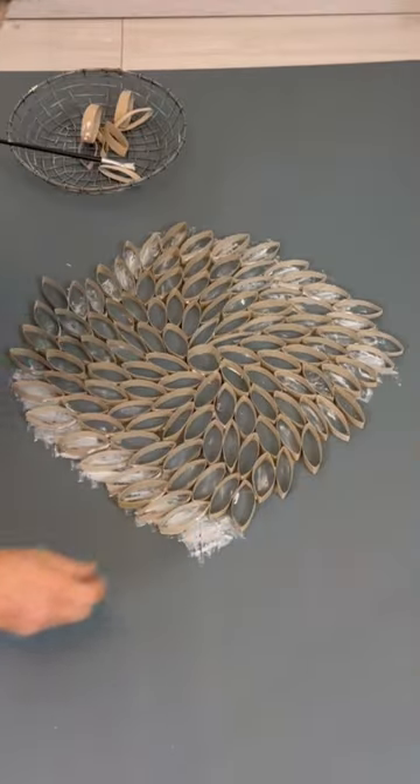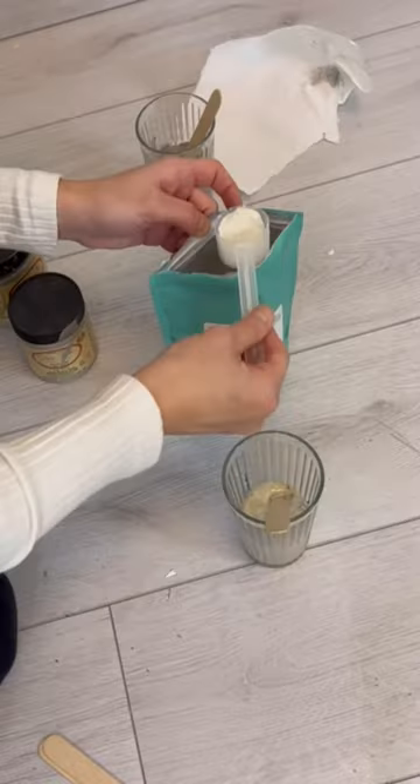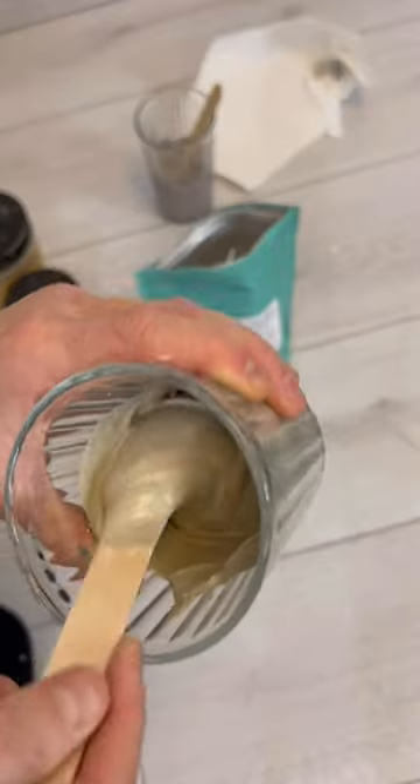I then laid them each out individually until I got this beautiful dahlia-like shape, and then I mixed some Dixie Bell Sea Spray, which is like a texture additive, into tons of different paint colors.